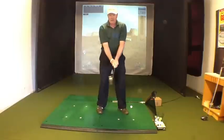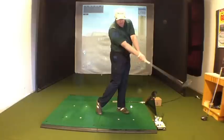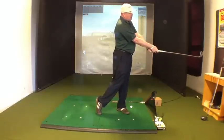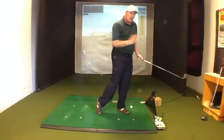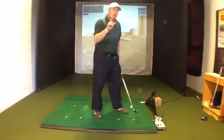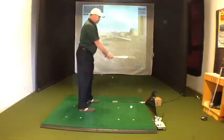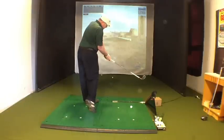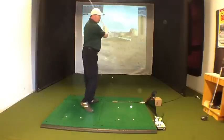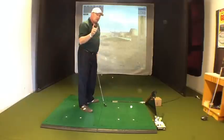That release as I turn through — I'm not throwing my hands. I'm turning, and that release will happen naturally through the rotation of my core. You can work on that and then try it over top of the ball — turn and then let it go. You're going to see how your shoulders are nice and level at the finish and the club comes around you. This is going to help you stay on plane.